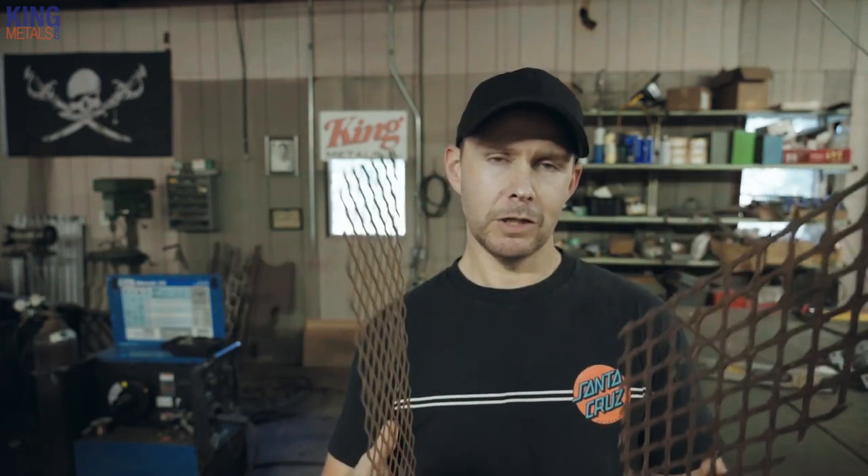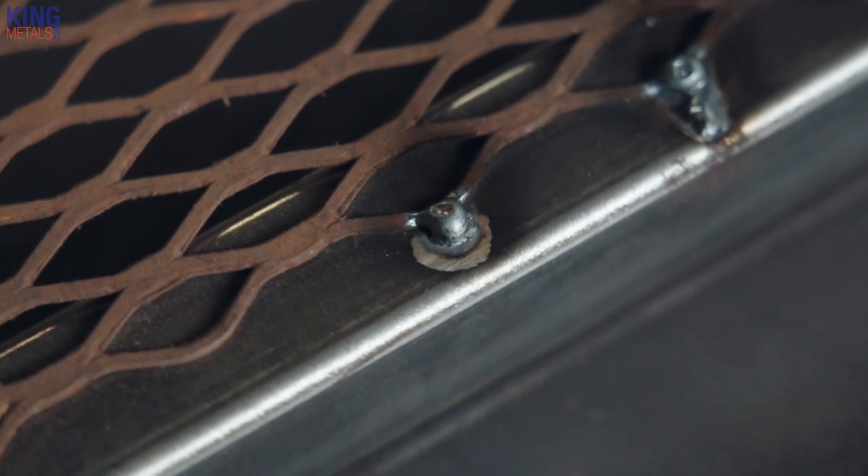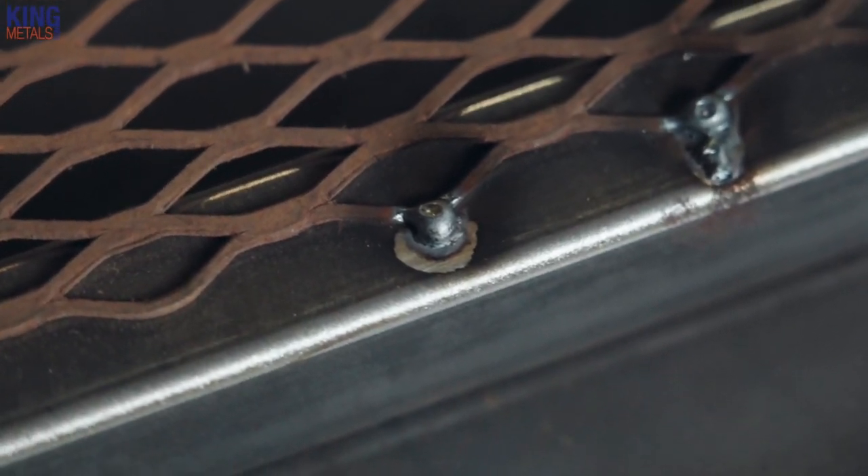With expanded metal you can't run a long bead because you don't have any material there to run a long bead on. You have little bits and pieces, so it's almost like you are spot welding or tack welding each little part of the metal.